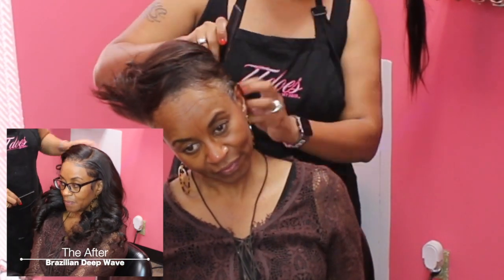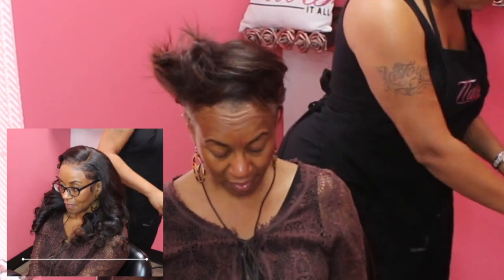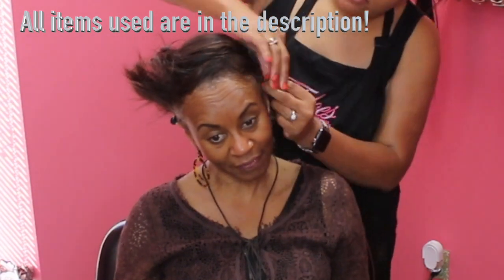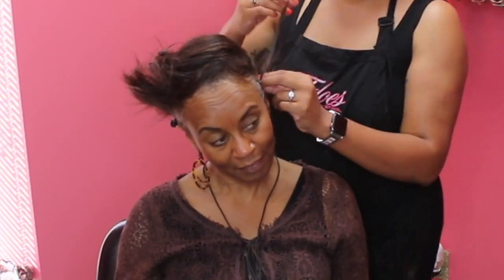This is what the result will look like — yes, she is giving me life, honey! She did use my Brazilian deep wave 12, 14, and 16 inch bundles and a 14 inch lace frontal, and I did customize everything for her. Everything is also in the description.